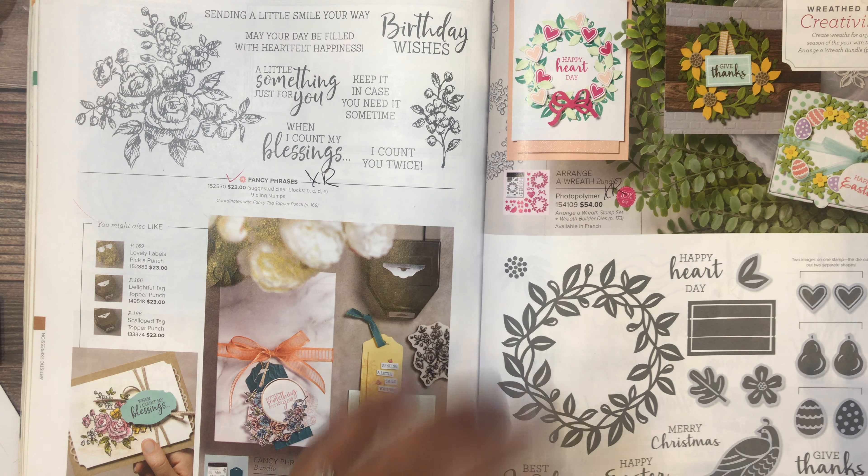The woven thread sequin assortment is going away. Glitter gold enamel dots are going away. Butterfly gems are marked down to three dollars and ninety cents — those coordinate with the in-colors going away. The antique corner and slides are marked down to three dollars and forty cents — cute for album corners. Flowers for Every Season gems are five dollars and twenty cents. In Good Taste elements are two dollars and sixty cents. The sequins are five dollars and twenty cents. Snow globe shaker domes are two dollars and sixty cents — you get ten — great for making shaker cards with the snow globe stamp set and dies. Playful Pets trinkets — the little bones and hearts — are six dollars and eighty cents. The 2020–2022 in-color enamel dots are going away.